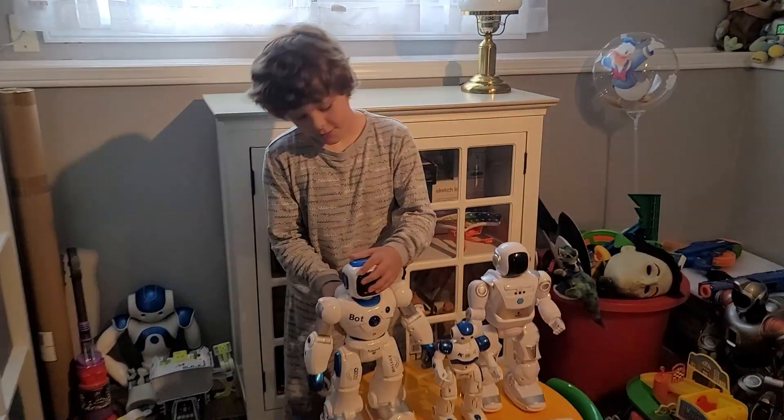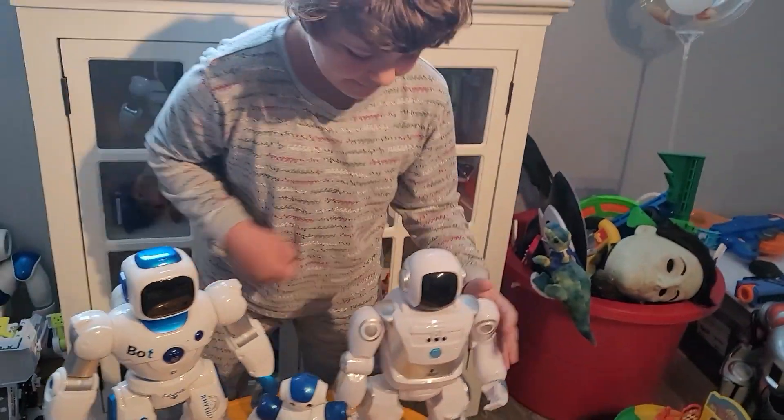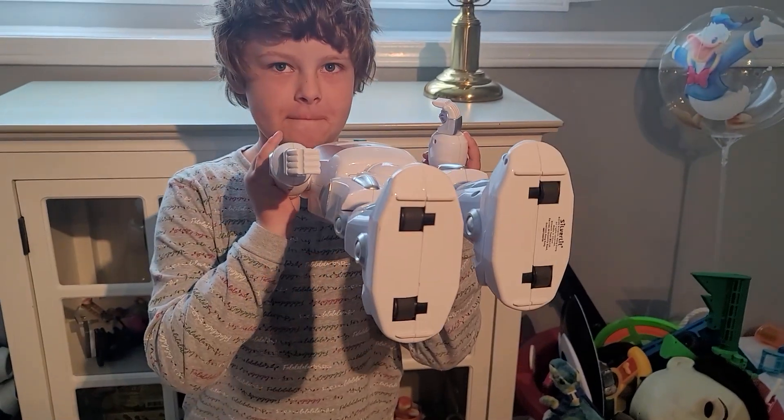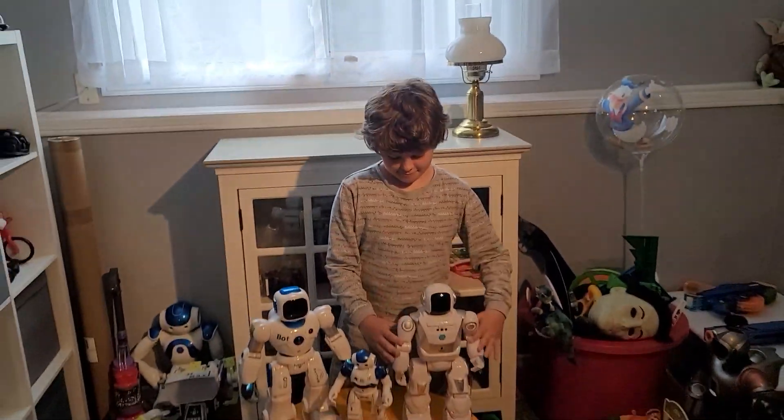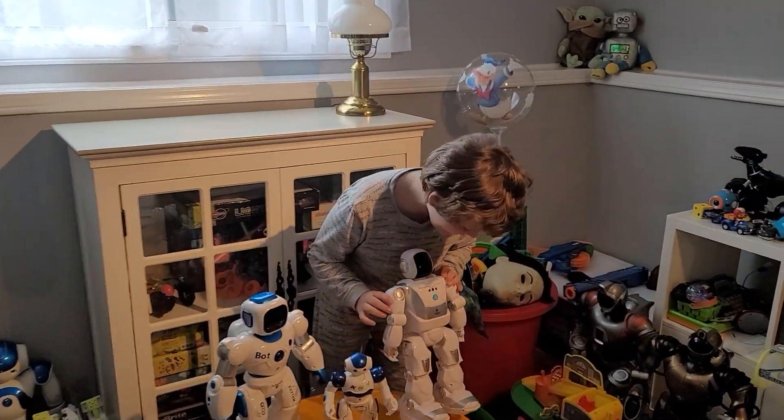So why don't you show them what it looks like on the bottom of their feet. So they got those ones there, those ones there, and these ones here. So they're all the same. And we're not going to say which one's better — we're just going to show you what each one can do.